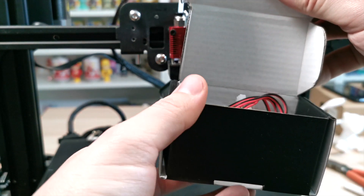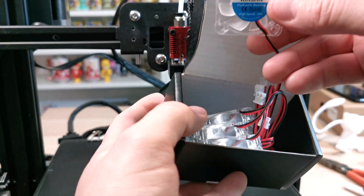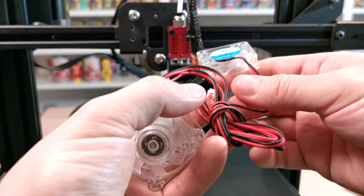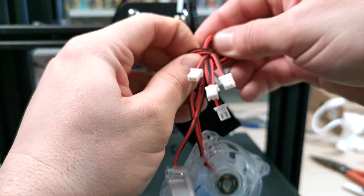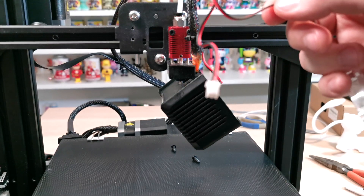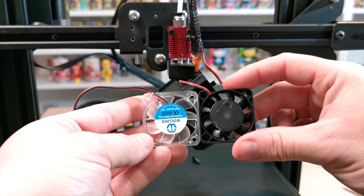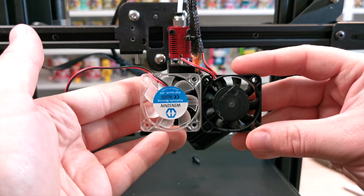We're going to grab the Winson fans — these are a pretty inexpensive fix and the fan is so much quieter, as you'll see by the end of the video. You get four in the pack, and the one under the motherboard part can also use these fans, so you'll have spare ones for a later date. They've got a nice little terminal on them. For this one we will have to cut and solder the wires. I'll leave a link in the description so you can purchase them.